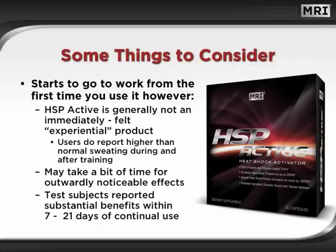Because we are talking about increasing lean muscle mass, it may take a bit of time for outwardly noticeable effects to appear. Give it some time — test subjects reported substantial benefits within 7 to 21 days of continual use.